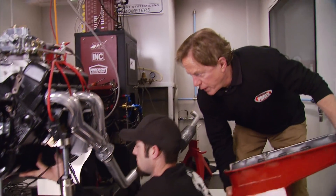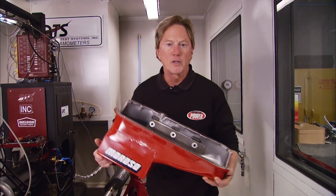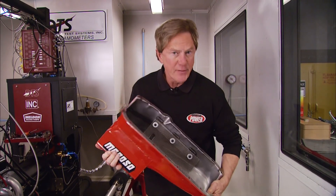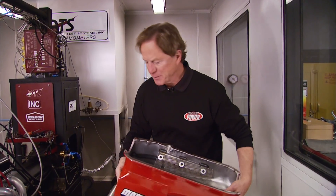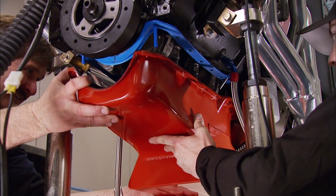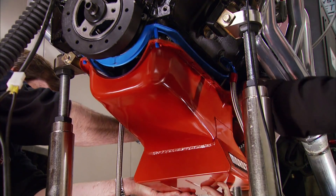For our next upgrade, we lose the stock oil pan in favor of this upgrade from Rosso. The windage tray and crank scraper inside together reduce the amount of oil surrounding the crank at high RPMs. The result is improved bearing life — which we can't really measure here — but this should also help free up horsepower, which we can.